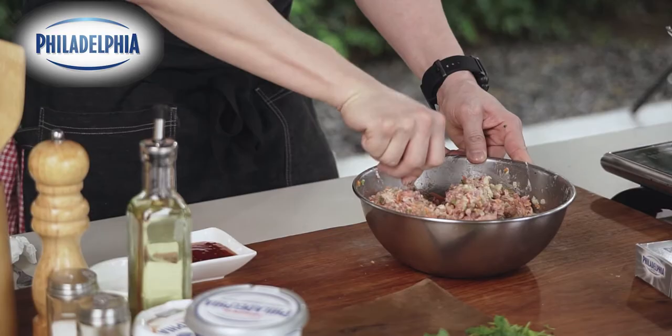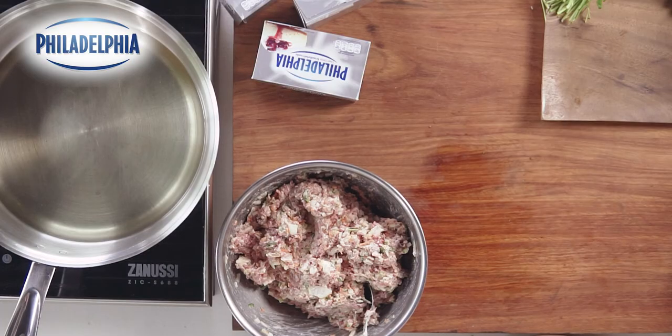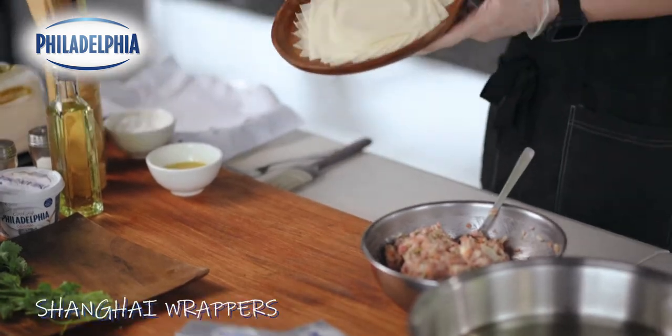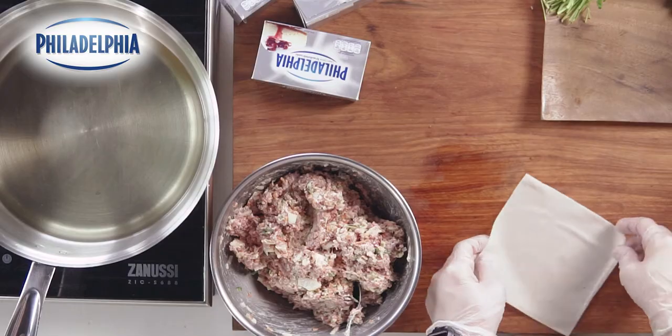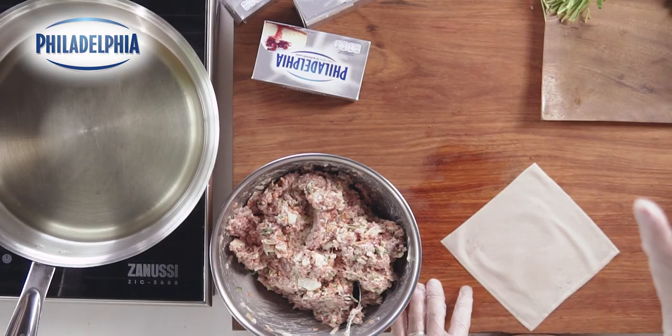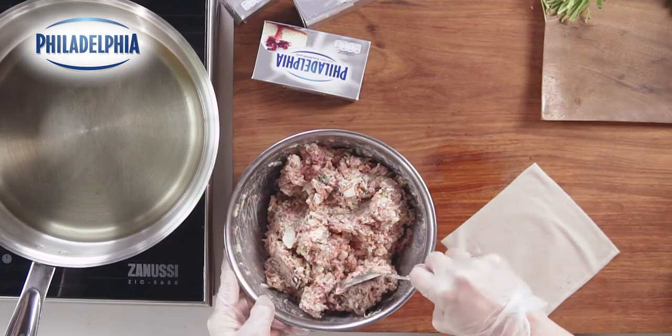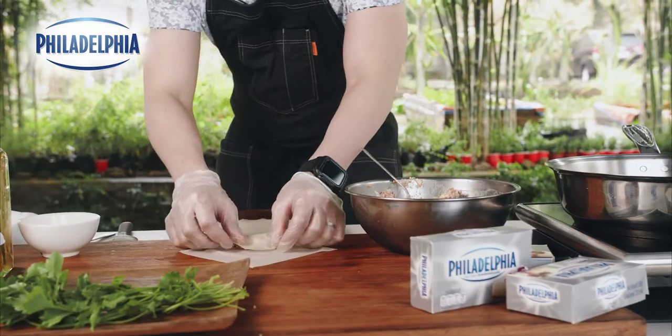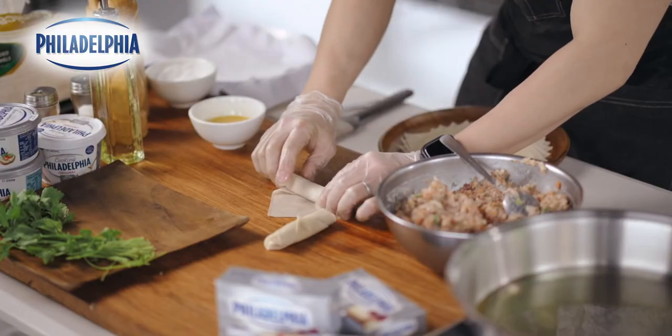Now we're gonna start wrapping our spring rolls. We have our filling ready and we have our Shanghai wrappers. Grab a spoonful of your filling and place it at the edge of your Shanghai wrapper. Brush the edge with egg wash and continue rolling until you close up your Shanghai wrapper.